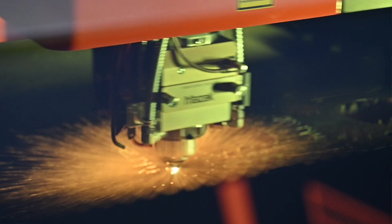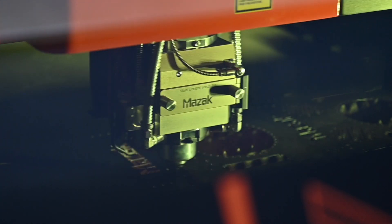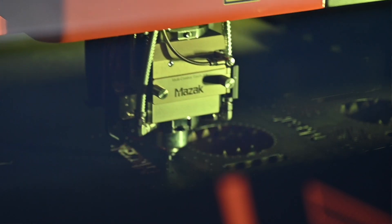This is an Optiplex 3015 fiber — it's a 10 kilowatt, so that's a high-powered fiber laser. We're doing a big range of materials here today; we're cutting right the way from one millimeter right the way up to 30 millimeter.